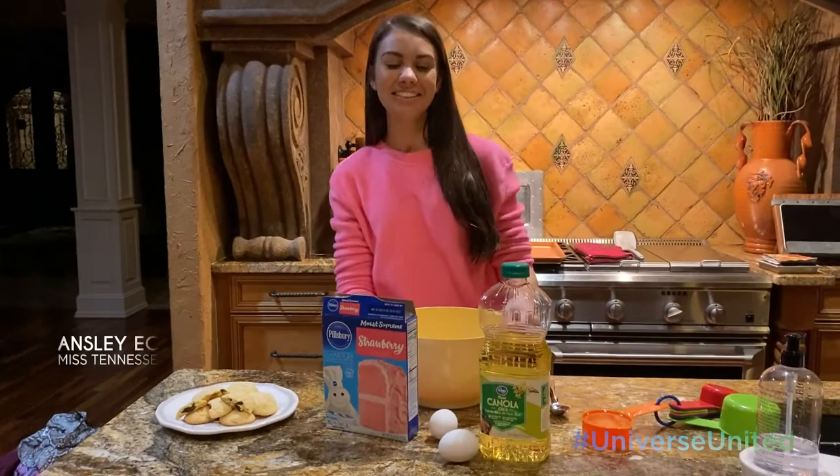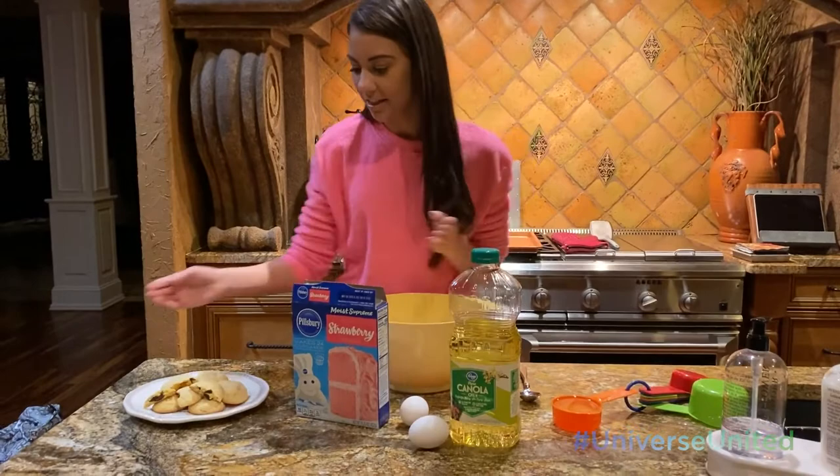Hello everyone. So today I'm going to be making my world famous cake batter cookies. These are the chocolate chip ones that I just made and took out of the oven. And now I'm going to make the strawberry. It's pretty much the same process no matter what.